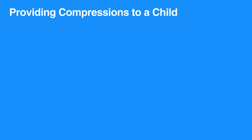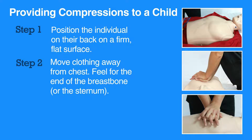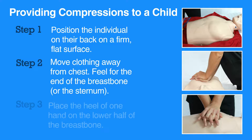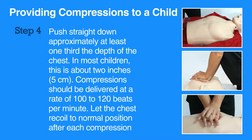To do CPR on a child, first position them on their back on a firm hard surface. Move any clothing away from the chest. Place the heel of one hand on the lower half of the breastbone. Push straight down approximately at least one-third the depth of the chest — in most children this is about two inches, that is five centimeters.